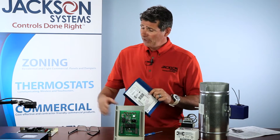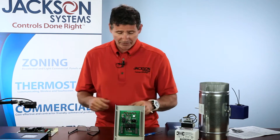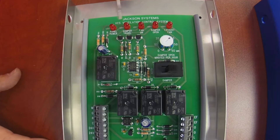I do have a panel off to my right and your left, and I just wanted to take a quick moment to show you some of the features and benefits of the Jackson Systems VCS that set us apart from other manufacturers. The first thing you're going to notice when you look at our VCS panel is we've got some LEDs up here at the top.